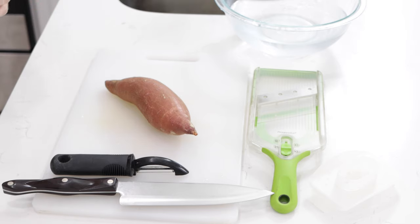Before I move on, make sure to subscribe to my channel and hit that notification bell so you don't miss out on any of my new videos. Let's get started. Down below in the description box you'll find a list of the ingredients and their amounts.